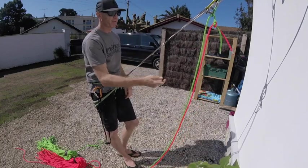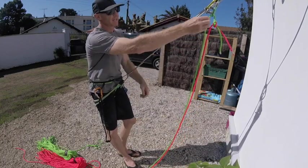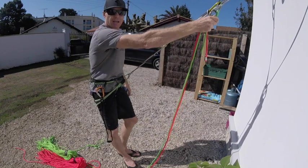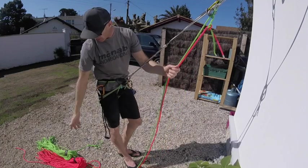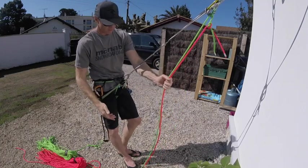So I'm safe on the belay, I come off the rope, I thread the rope and I tie it into a maillon or a carabiner that's going to be left in place. I check that the two ends of the rope are long enough before I do anything.